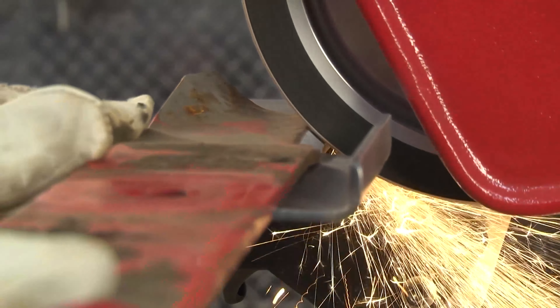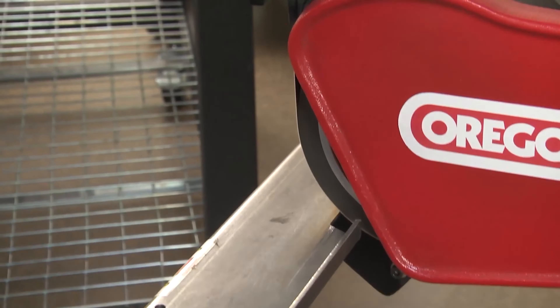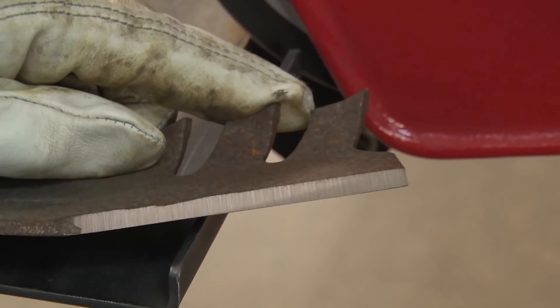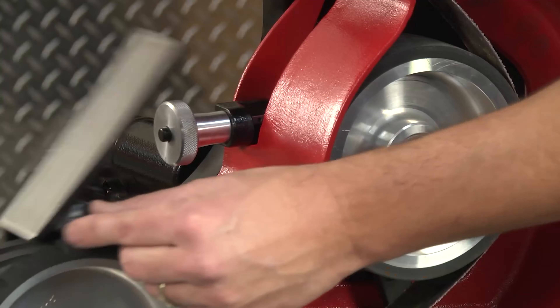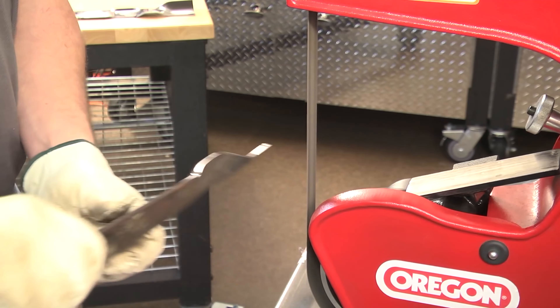The Oregon belt grinder is capable of grinding nearly any blade that might come through the door. The vertical platen offers a long flat surface to make freehand grinding accessible and easy. Plus, the platen quickly drops out of the way for sharpening mulching blades that are difficult to access on traditional stone grinders.